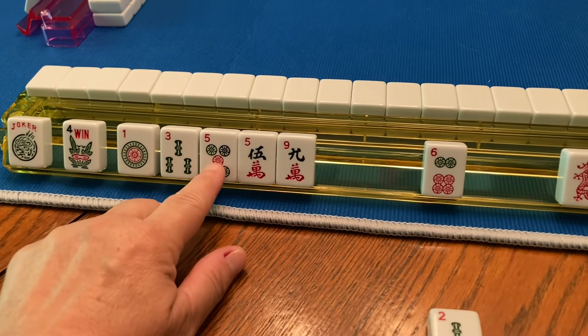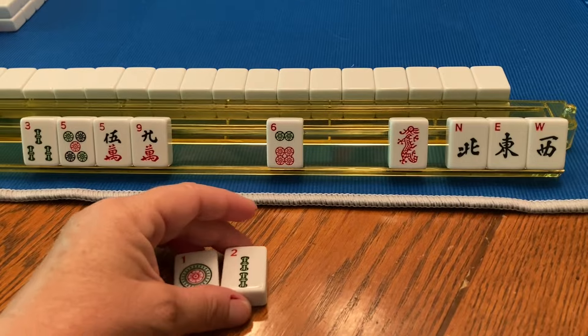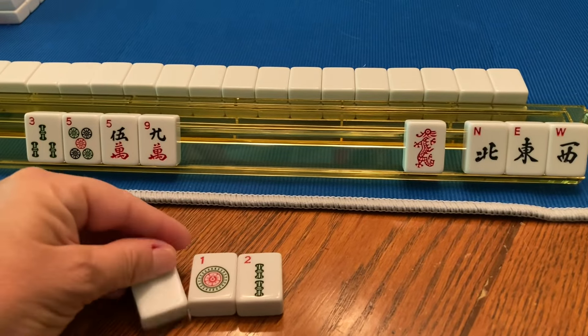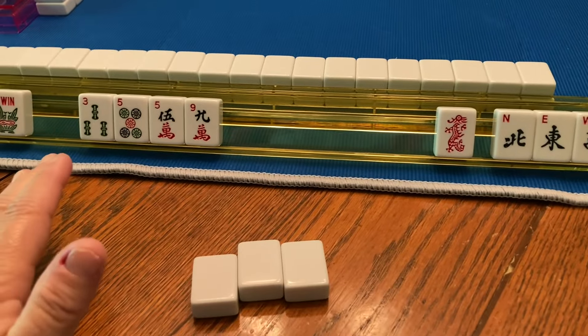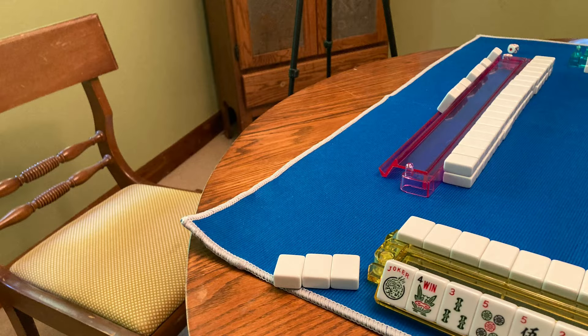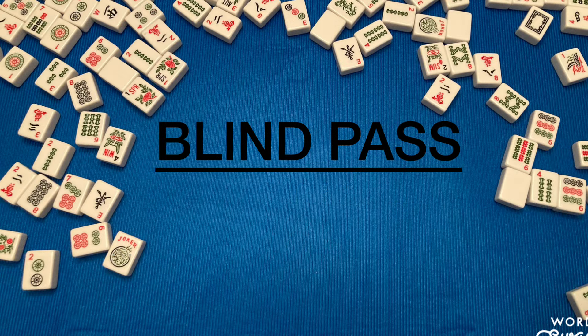I tend to pick three completely unrelated tiles that I don't need. So I'm going to pick the one dot to get rid of. Once you've got your three tiles, you turn them over and slide them to the right for the first Charleston. The person on my left may have already given me my three, but I can't look at them until I've given away the three that I'm going to give away. Everybody is passing three tiles to their right. Next, everybody passes three tiles to the player across from them, and lastly everybody passes three tiles to the person on their left.